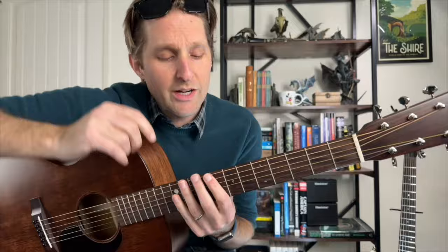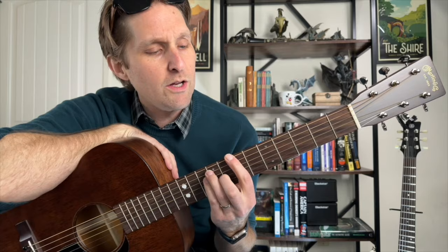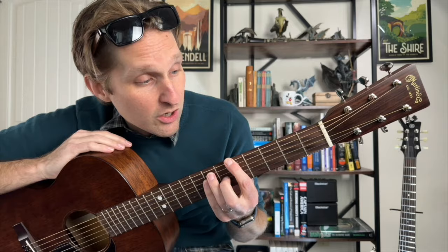Then you're gonna keep your hand in the same basic shape but slide it over three frets, so now your pointer finger's on the fifth fret. Don't worry too much about the other fingers right now — we really just want to focus on pointer finger on the fifth fret of the top string, play the top string with your thumb.